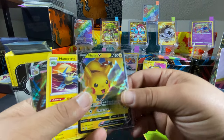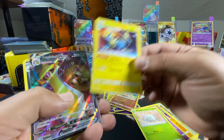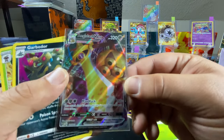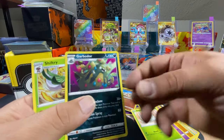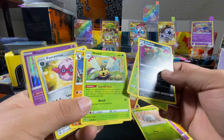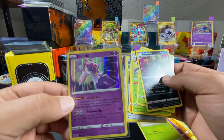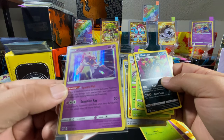Got the Amazing Raikou, Pikachu V, Manectric as a rare, Aegislash VMAX — that's dope. Also got Gardevoir, Shiftry, Mudsdale, Ninjask, Forretress, and Diancie — I actually like this card a lot. Look at that holographic shine — you can see it in the video.